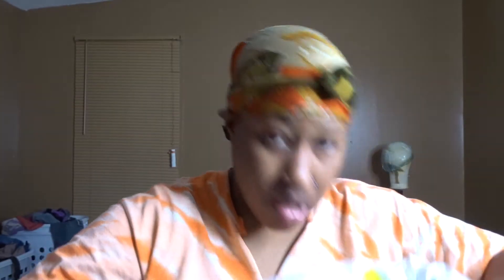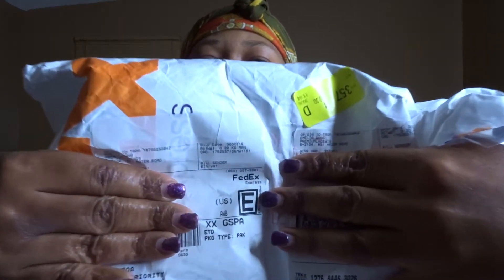So I ordered two wigs. They usually send them in a box, but this time they sent it in a FedEx bag.